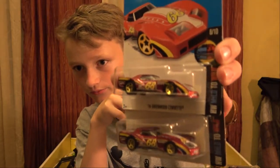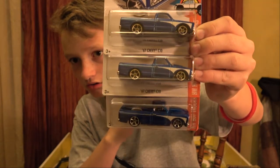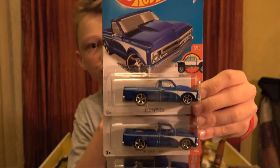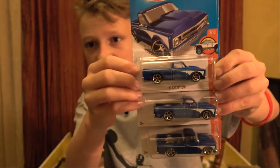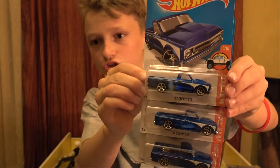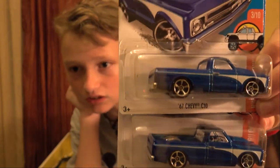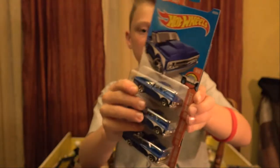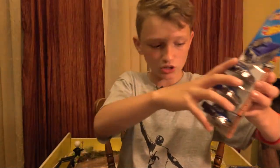Whoa - three of them! Three 67 Chevy C10s in the HW Hot Trucks series. That is awesome. I'll definitely be selling one of these, keeping one inside the package and one outside. So we're going to go ahead and move on.